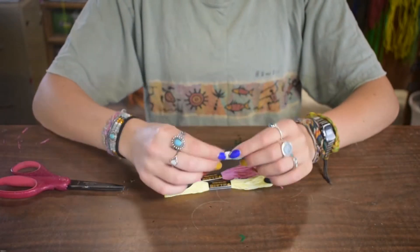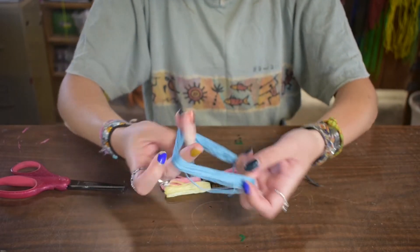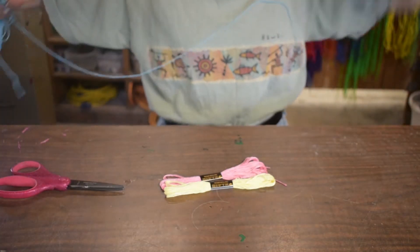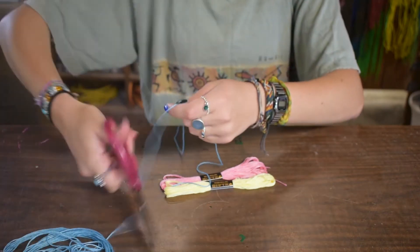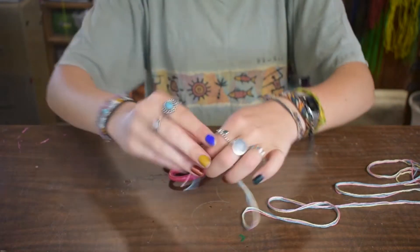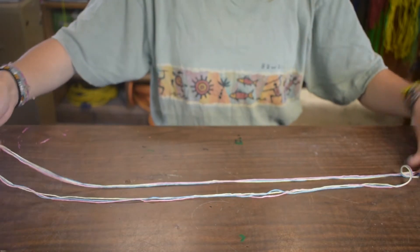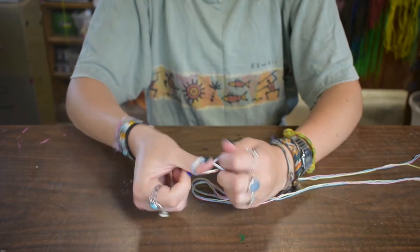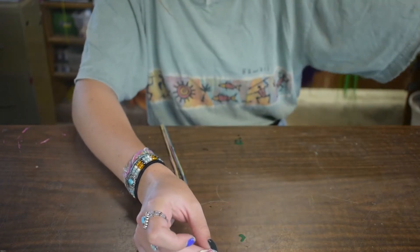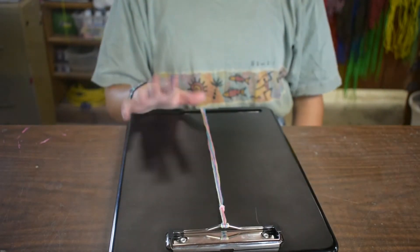So we're going to do a candy stripe. To start that one, you're going to take off the pieces of paper. An easy way to untangle these is to put your hand through the middle, find the end, and start unraveling. You're going to want about maybe two arm lengths of string. Cut it, set that aside. Do the same thing for the yellow and the pink. Then you're going to find the center of your strings, tie a knot, and leave about an inch at the end to tie onto a water bottle or clipboard. Feed it under, take the tail, go through the knot. There you go, you can start your bracelet.